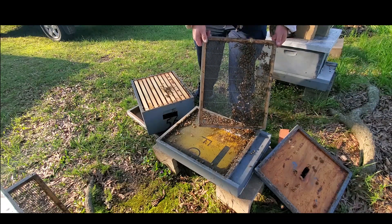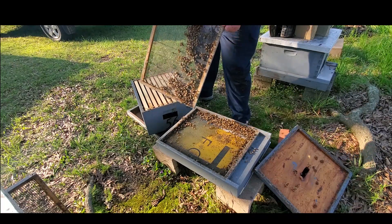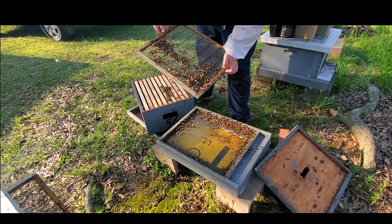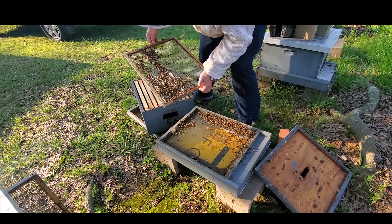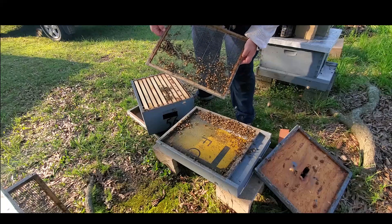Quite a few bees down here, so I want to make sure that she's not down here. I have once before had a queen sneak out on me and get underneath the queen excluder. So typically there's at least eggs and young larva in here after a week unless it's a virgin queen.